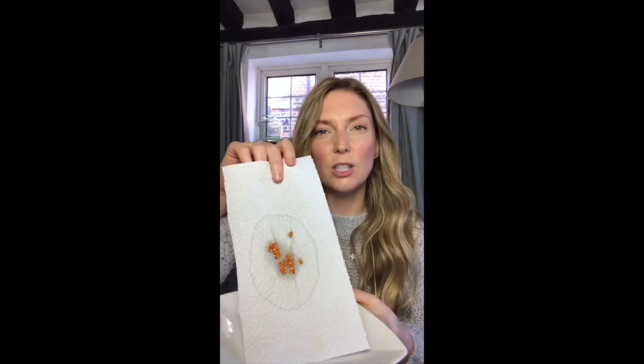I have squidged mine onto a piece of kitchen roll, and that way all the juices get absorbed by the kitchen roll and the seeds dry out quicker. You will need to leave your seeds overnight to dry out before you can plant them.